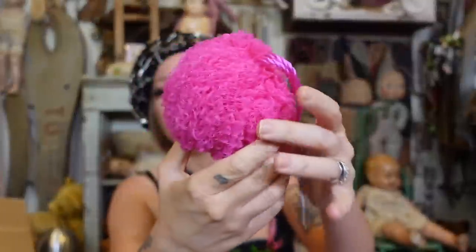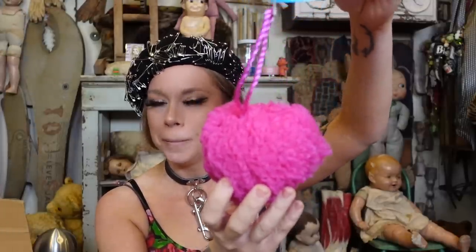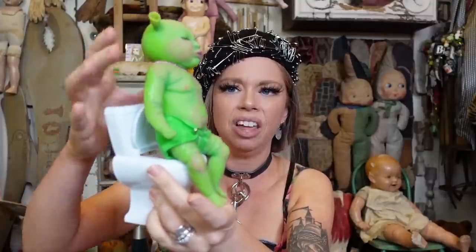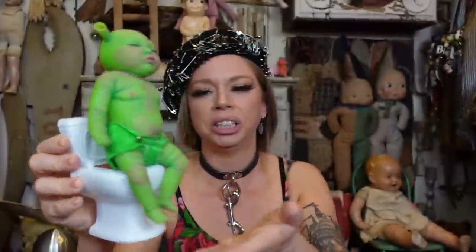Is this a loofah? That's so funny — I sent her a loofah as well, but this is in my favorite color, fuchsia/magenta. Up next, we have a doll toilet. Is it a toilet for Shrek? It is! He could sit there — he doesn't sit too well, he kind of just lurks.